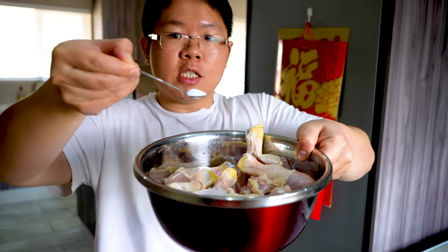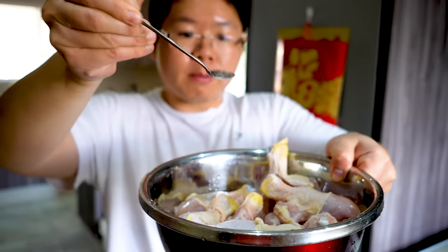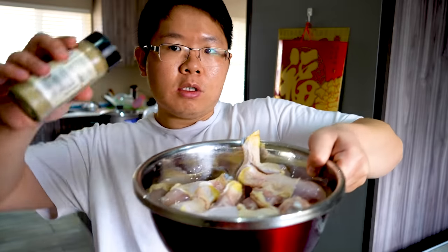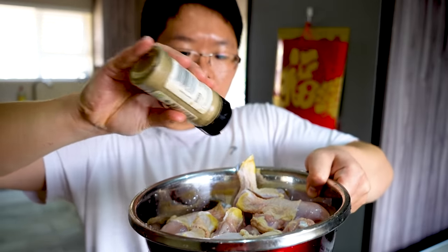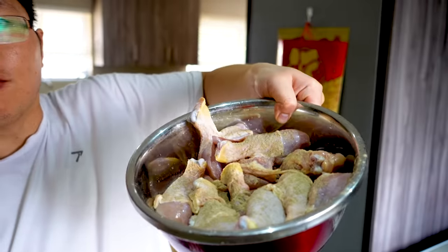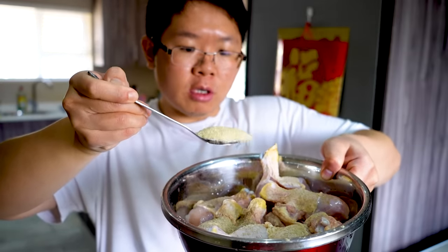First we're going to add in one teaspoon of salt. If you like more saltiness, you can add in more salt. Next we're going to sprinkle some white pepper — that's enough.